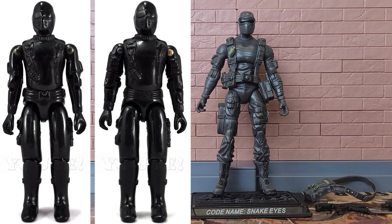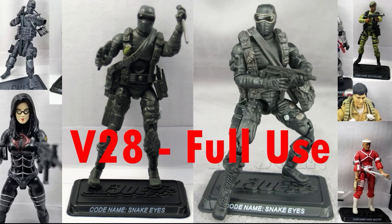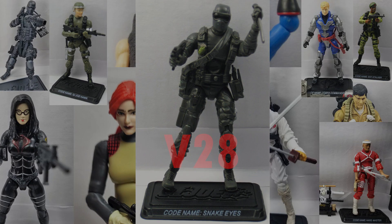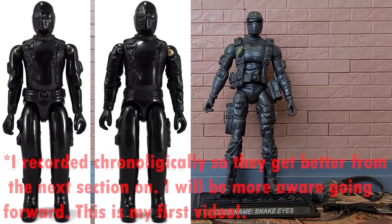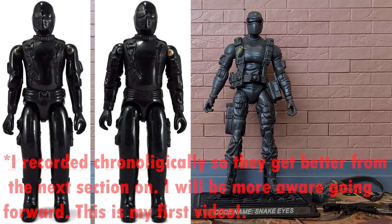We'll be talking about Snake Eyes today, focusing only on versions 1 and 1.5 from 1982 to 1983. We're going to talk about each modern iteration of that design, starting with the earliest and working our way to the latest.